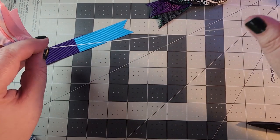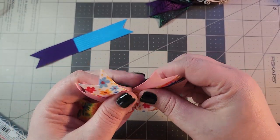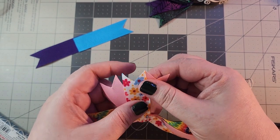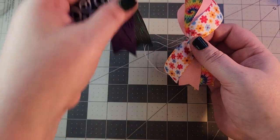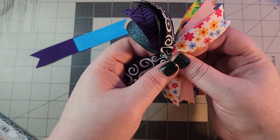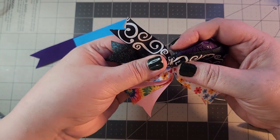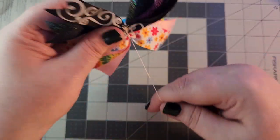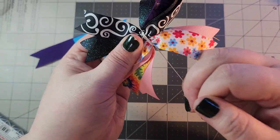We are not going to clip the thread here — we are going to let it go because we still have to connect the two halves together. So what we are going to do is smush the two sides together like that, and that thread you did not clip — just wrap around a couple of times.